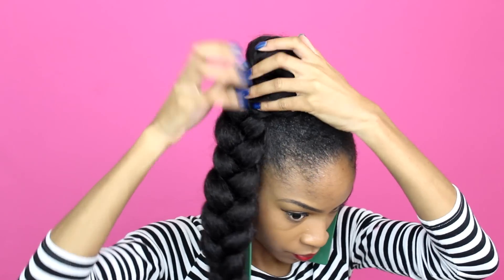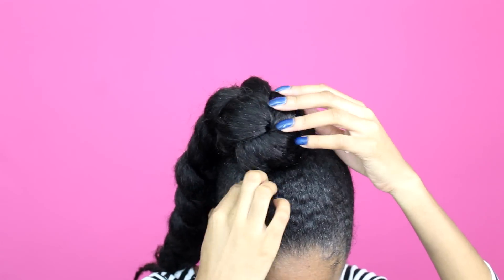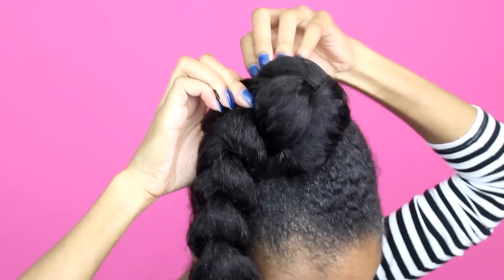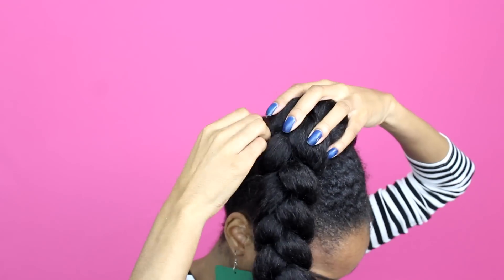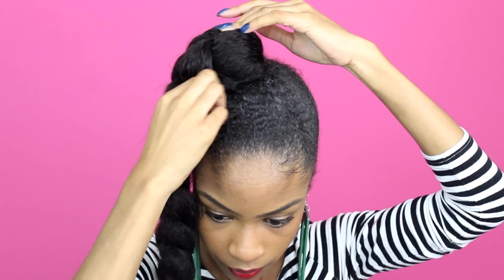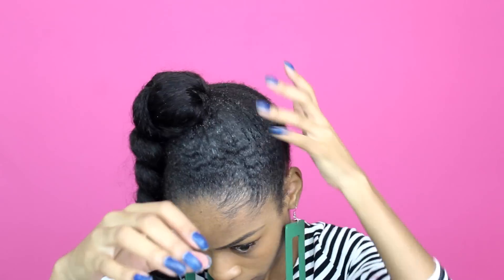Grab some hair pins to secure everything into place. I pretty much just stretch the braid over the bun and I'm going to bobby pin the front, the back, as well as all the sides into place. The braiding hair braid is going to cover up that bun — just make sure that it's disguising your bun as much as possible. Because I want the braid to lay flat on one side, I'm just bobby pinning the braid itself a little bit to my actual hair.